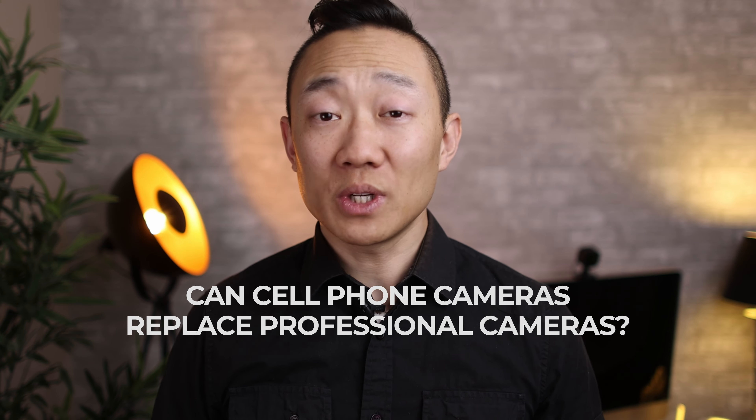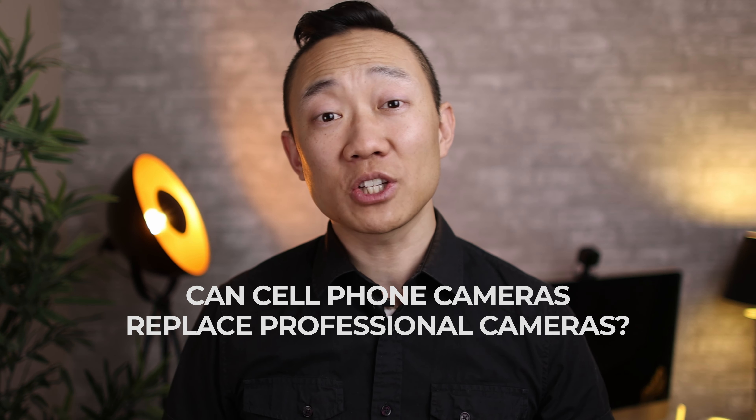So why the S23 Ultra versus the Canon R5? The matchup might seem ridiculous — why would you put up a cell phone against a professional DSLR worth double the cost of the cell phone? But as a professional photographer, I wanted to answer the question: can cell phones in 2023 take the place of a professional camera? And if not, what are its strengths and weaknesses and use cases?